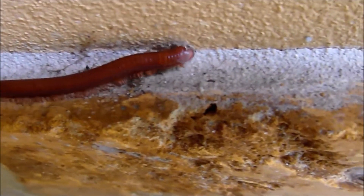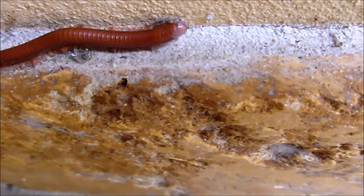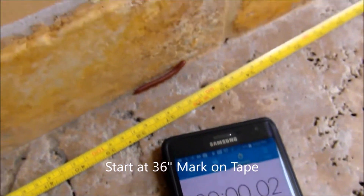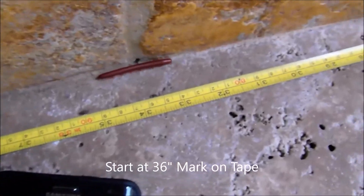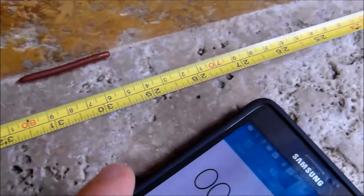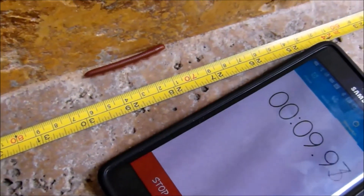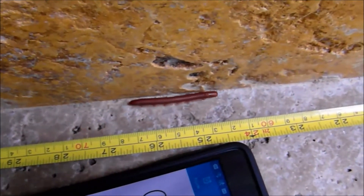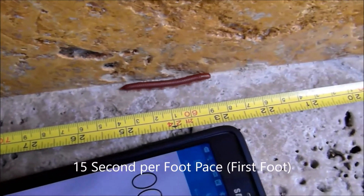Now, we've got a little bit of an opportunity to get warmed up before the event, and here we go. It simply consisted of starting a timer at the three-foot mark on a tape measure and measured his progress as he traveled down the tape. We've got split times at every 12-inch increment, and then we determined his overall rate of travel.